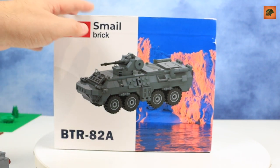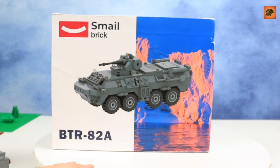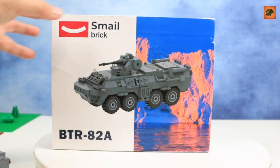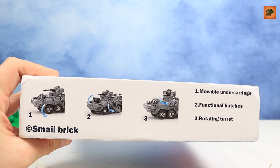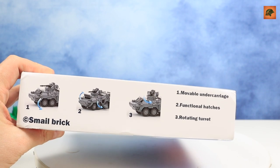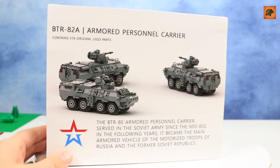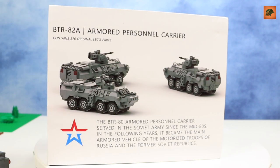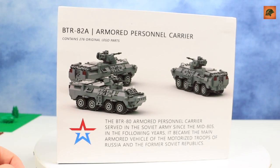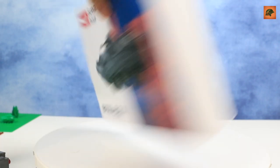The box is pretty nice with a really cool design, but I have no idea why there is a picture of Arctic ice with the APC — I don't see the connection. On the side of the box we have some listed functions: movable undercarriage, functional hatches, and a rotating turret. On the back side of the box we see once again the name of the set — BTR-82A Armored Personnel Carrier — contains 276 original LEGO parts, three photos of the set, and a short description of this APC.